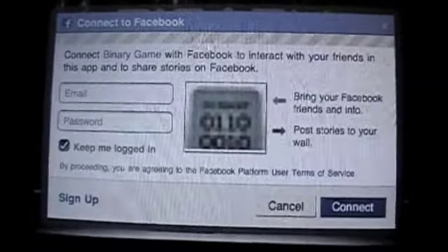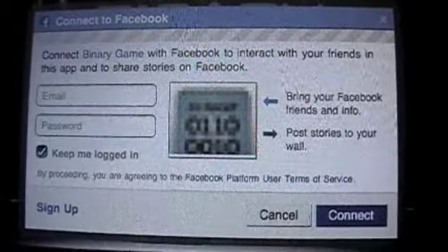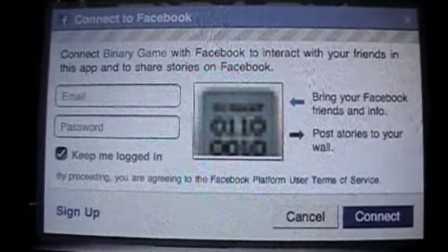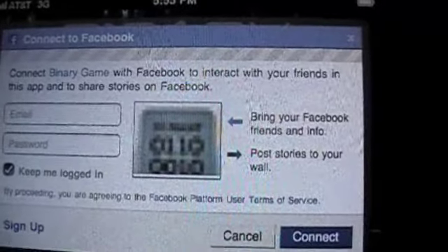This is Binary Game by Say8, 99 cents in the iTunes App Store. Pick it up and get your binary mojo going. Crazy Mike, until next time, see ya.